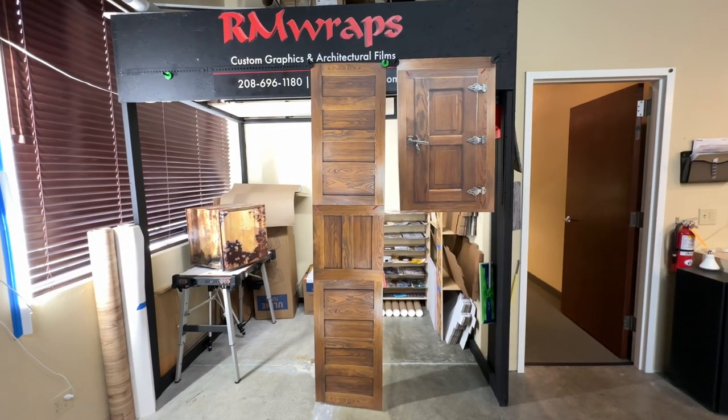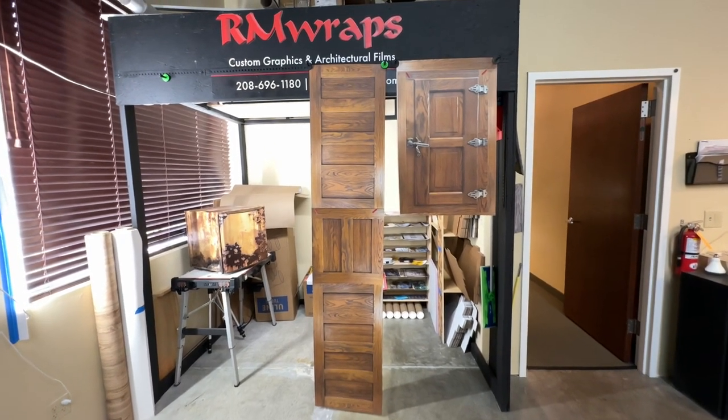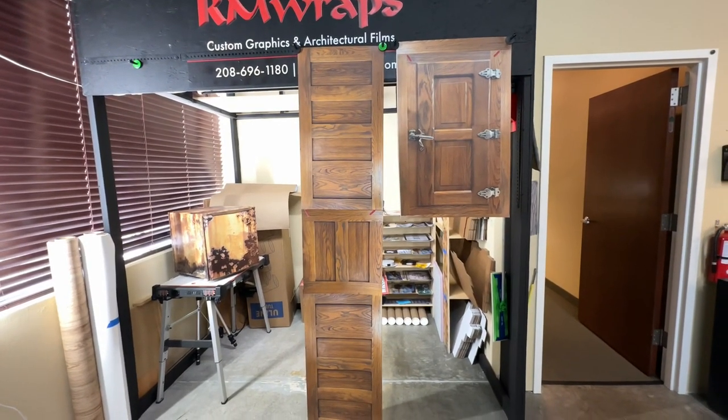Hey, welcome to RMWraps. My name is Randy Miller. What you're seeing right here is actually a mini fridge wrap — you can actually change the look of your mini fridge just by wrapping it.